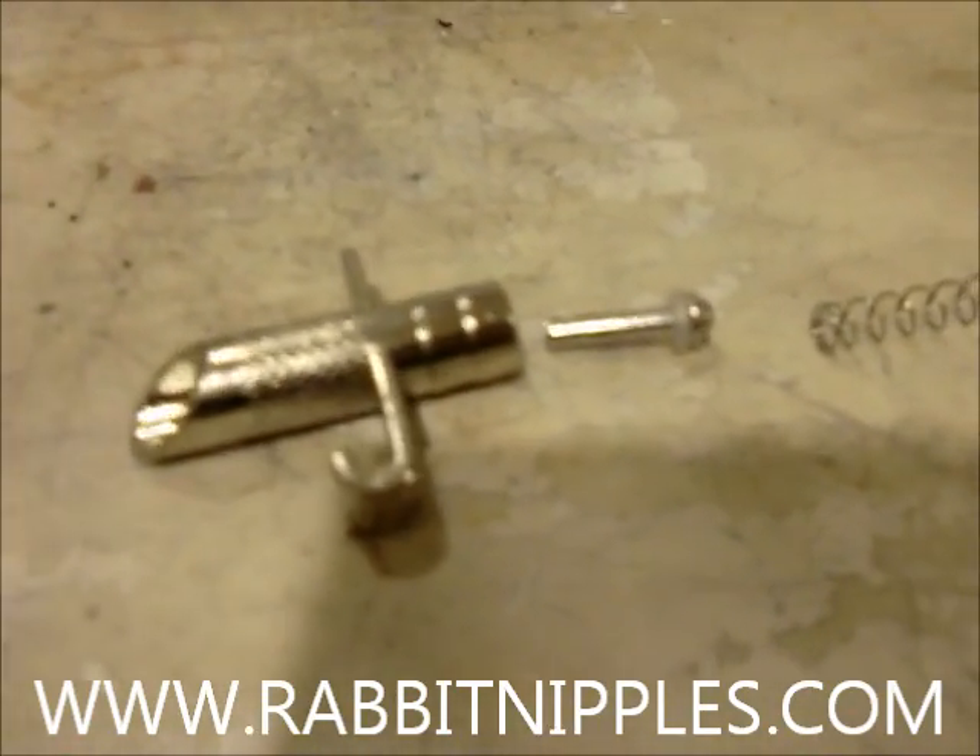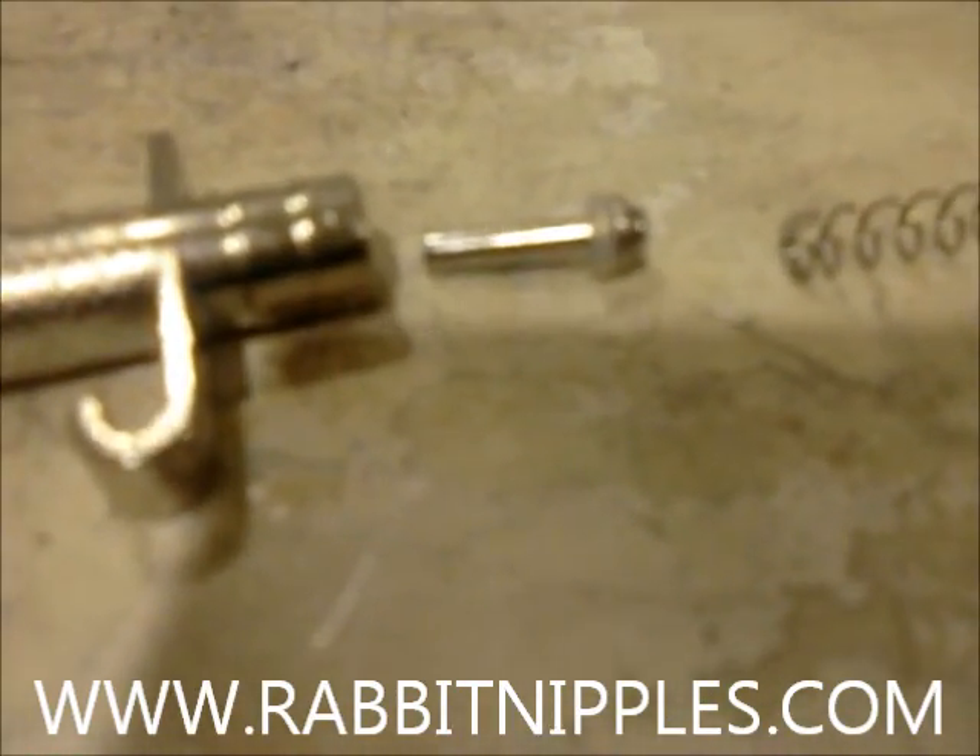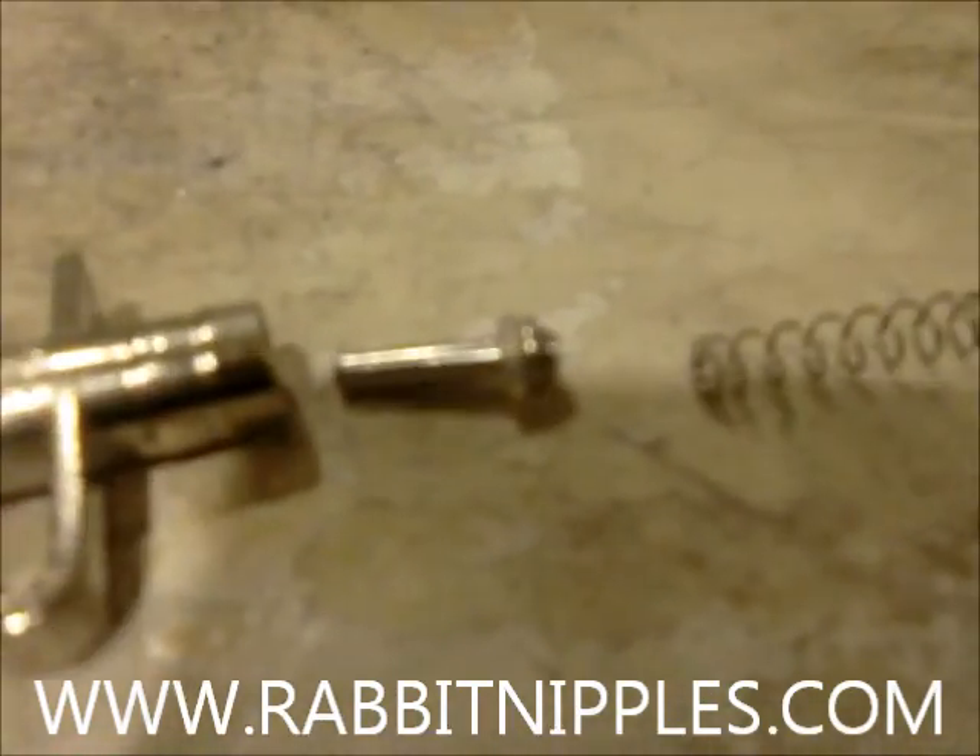This is an example of one taken apart. It's going to have the trigger, a spring, and then the piece that holds the spring in at the back.